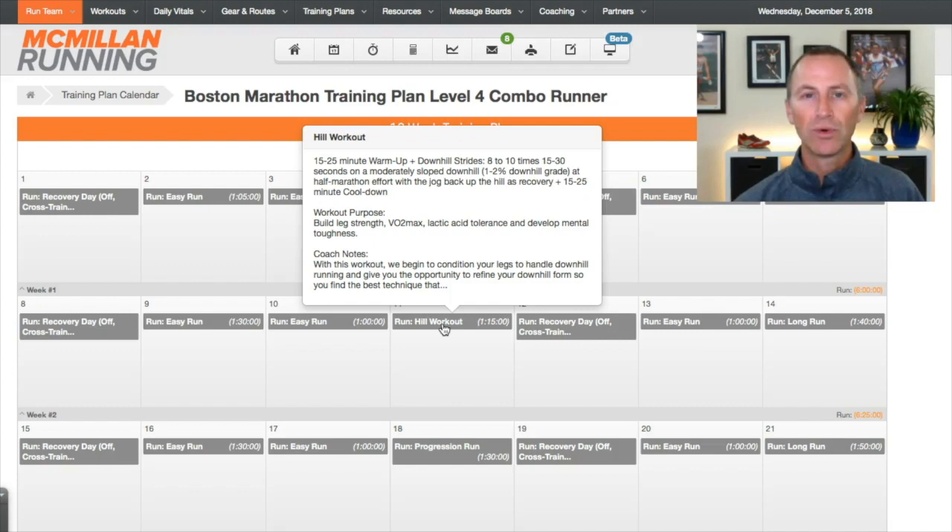First thing you'll notice is that I've included some downhill strides — more specific downhill training to get you ready for Boston — because Boston is mostly about handling the downhills. It does have the uphills, the famous Heartbreak Hill, but it's really about conditioning your body to handle the downhills. You'll see we start with some downhill strides that come up throughout the program. You don't go crazy with these; it's not meant that you're running down a steep hill. It's 8 to 10 times, 15 to 30 seconds, on a moderately sloped downhill at one to two percent grade — not super steep, at about half marathon effort. You're not sprinting these; you're just building into it, conditioning the legs. We focus on this particularly early in the plan.